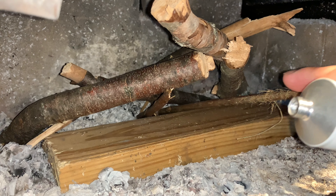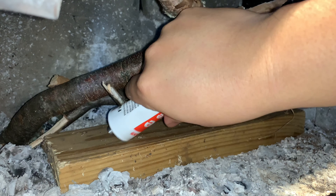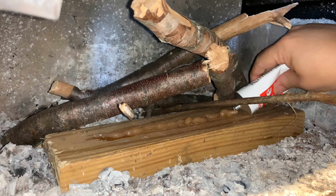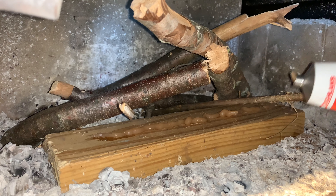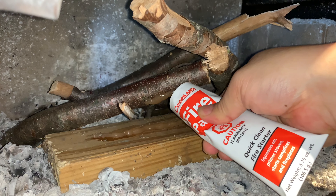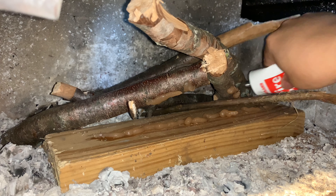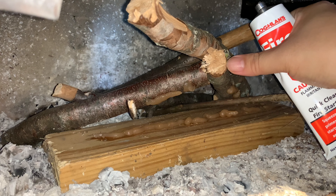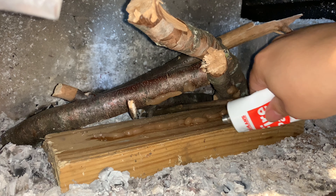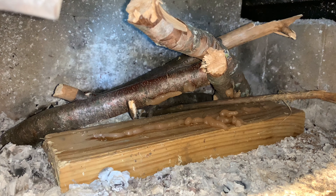I've set this up as a lean-to as much as possible — it's kind of a crappy lean-to — because I want to use this 2x4 as a base to apply some paste. It comes out cloudy and milky colored, with the consistency of toothpaste. I can apply it to a piece of wood like this, and even to the underside of these sticks. I do have one thin stick about a number-two pencil size, but everything else is larger than my thumb or even a couple fingers thick, so I'm using pretty big stuff here.